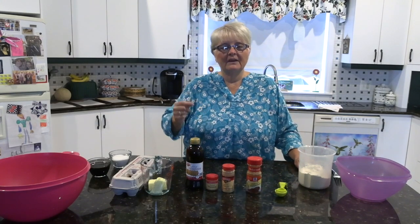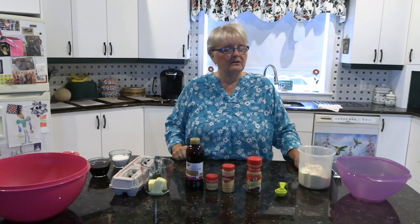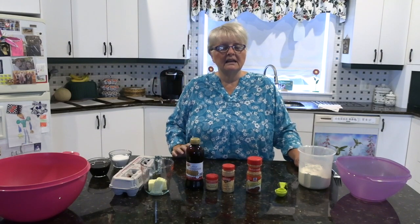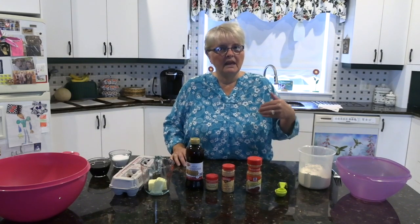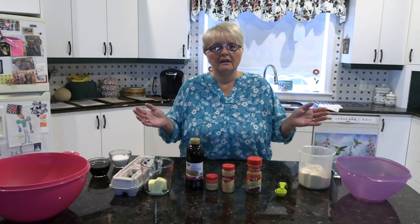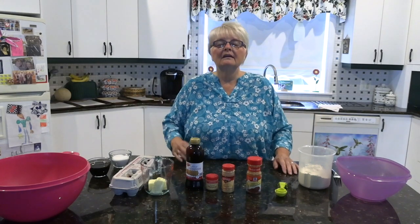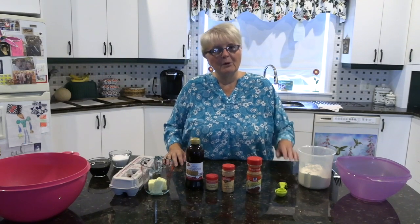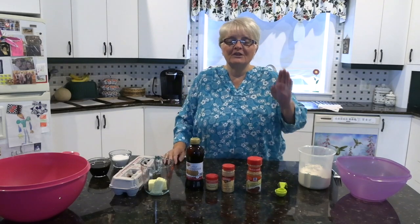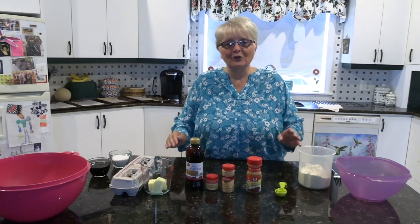J'ai commencé à faire des cookies à molasses 4-5 ans passé quand on commençait à hosté des pique-niques pour Crosswinds. Pis quand ils viennent, je fais le désert, pis je fais des cookies à molasses. Tu sais quoi? J'aime assez ça. Je n'ai fait une bâche hier à soirée et je venais manger quatre.